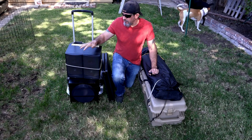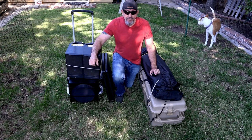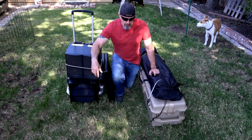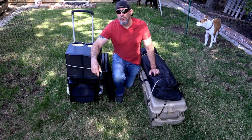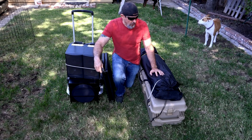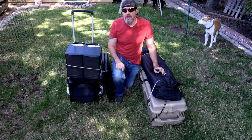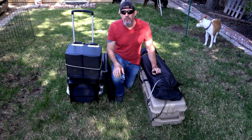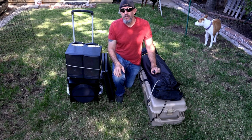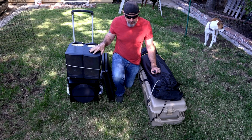Today I'm going to be sharing with you my outdoor movie system that I put together. Originally the main reason I put this together was for my church — we would set it up about three times during the summer in different members' backyards and enjoy a movie under the stars. We also use it here at my house; we set it up in the front yard and invite the neighbors, friends, and family over. I just thought I'd share it with you guys in case you want to put your own system together.